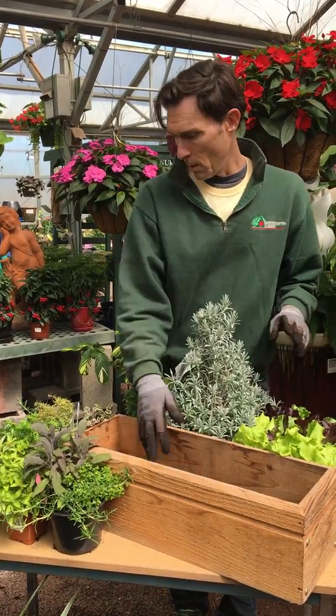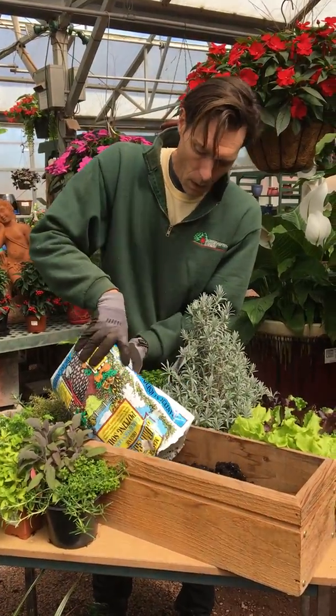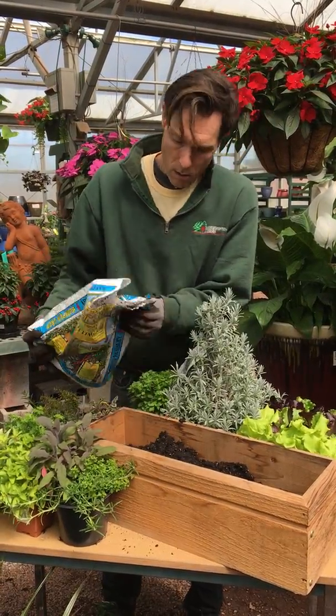First I'm going to start off by putting some nice organic potting mix in our container. We have a Gardener's Bumper Crop we're using today that is rich in all kinds of nutrients.